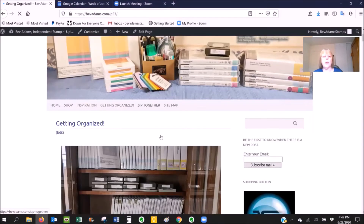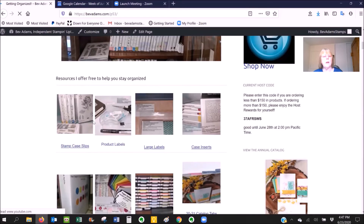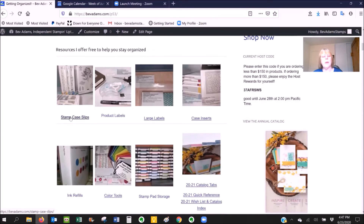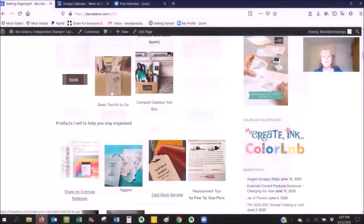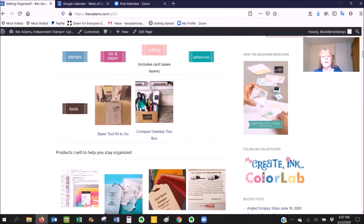Under Getting Organized, you'll find a link for my stamp case slips, product labels, large labels, case inserts, a lot of color tools, a practically free stamp pad storage solution, catalog tabs, a quick reference, and a wish list with the catalog index, basic tool kit to go, and a little compact desktop tool box. You can tour my craft space.